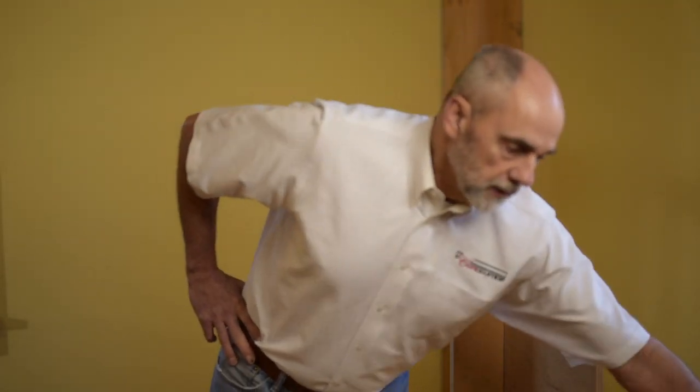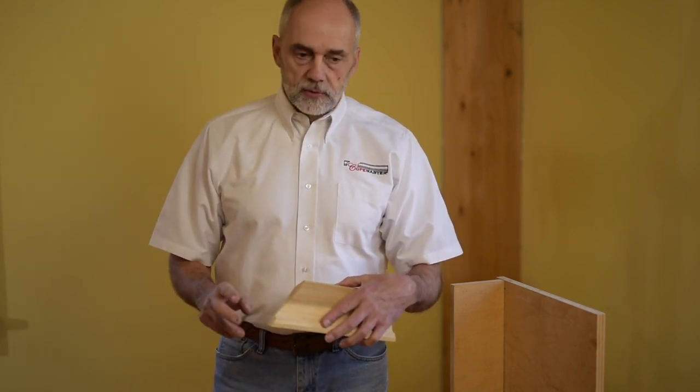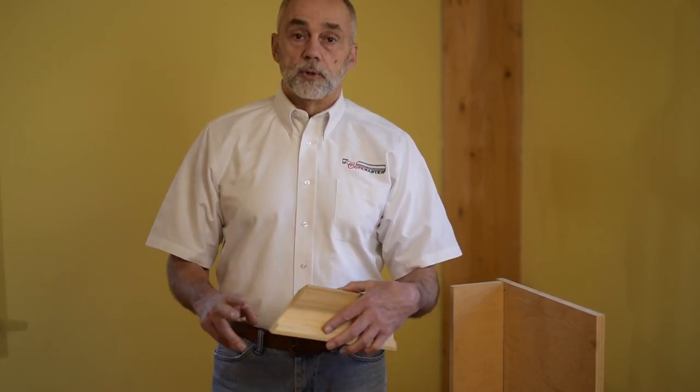What we want to do is understand how the colt joint works. We all know that the colt joint starts with a miter cut. The miter cut is always a 45-degree cut — whether it's a baseboard, chair rail, crown molding, freeze board, anything that we're going to colt, we put a 45-degree cut on. This generates our colt line that we're going to follow with whatever method we're going to colt, whether you're using a hand coping saw, a jigsaw, or the Colt Master. We're going to be following this colt line that the miter saw cut generated.